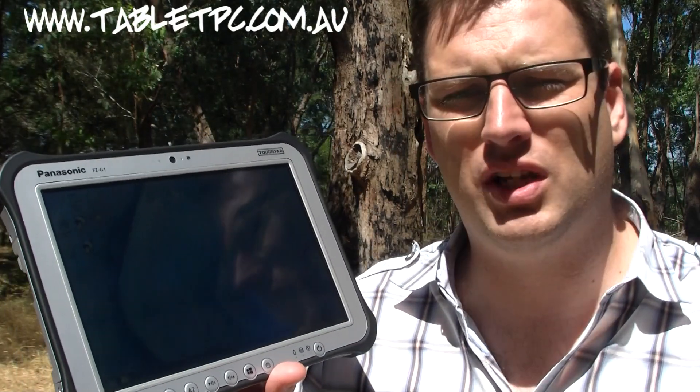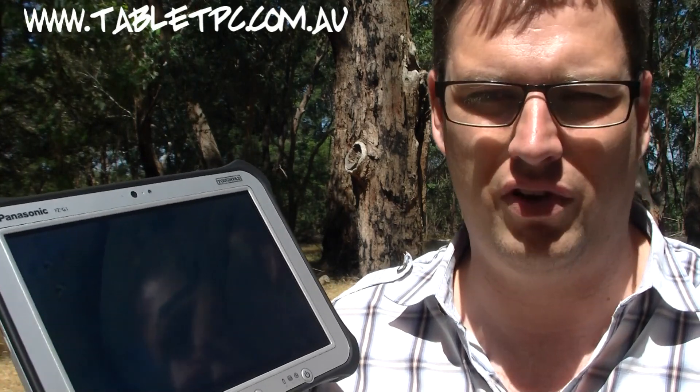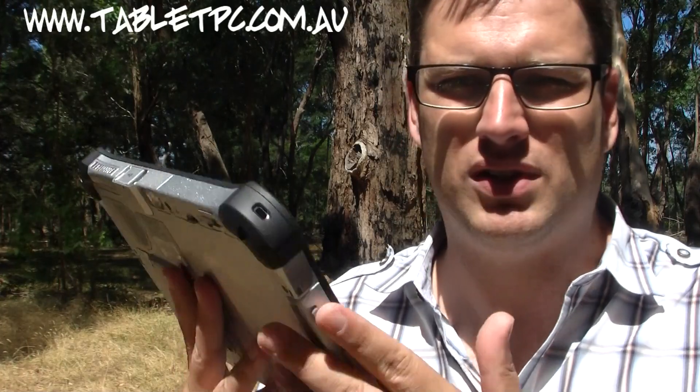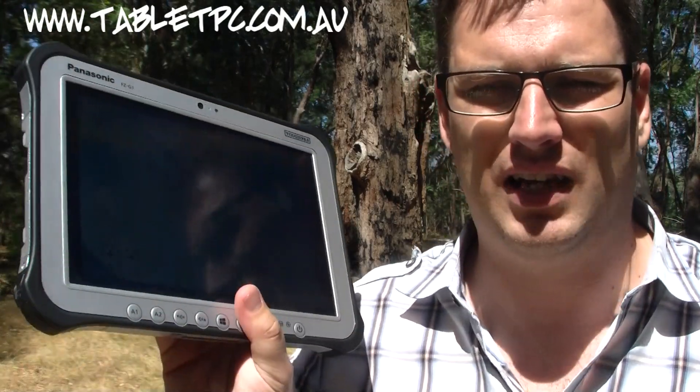The Toughpad G1 is a very rugged tablet, designed for being used outdoors in the field. It's IP65 rated, which means it can get very wet and very dusty and it's fully sealed. It's got a MIL-810G rating for a four-foot drop test, making it very tough. You can see just by looking at it — with these rubber bumpers on the corners and the general design — that it is built for use out in places like this.